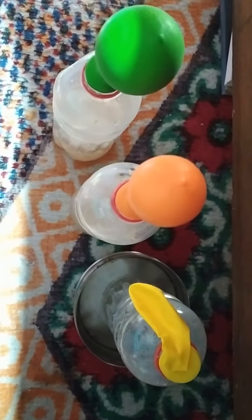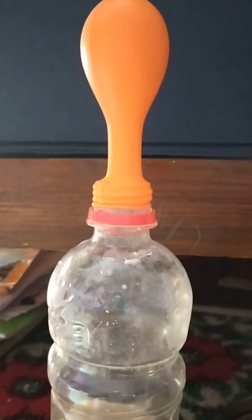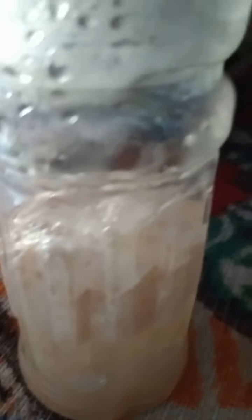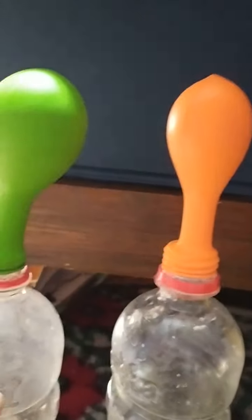After just half an hour you can already see results from the top view. The first bottle is as it is with yeast just forming at the bottom. In the second one the balloon has become straight and the yeast have risen to the upper layer. In the third one there is a thick layer of yeast and the balloon is much bigger.